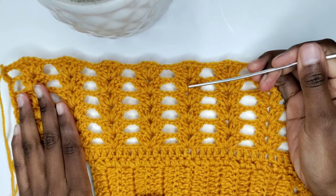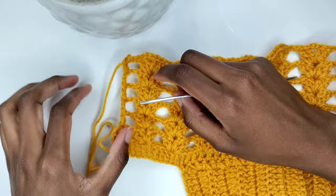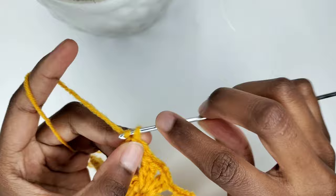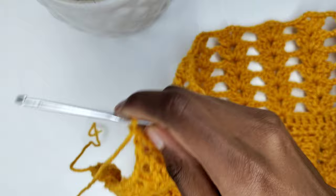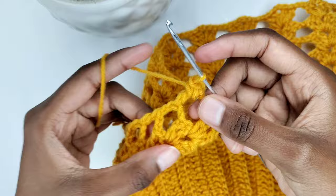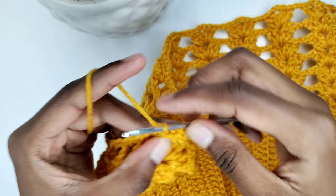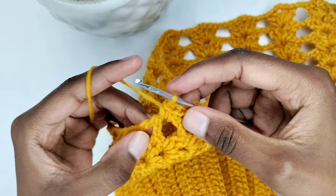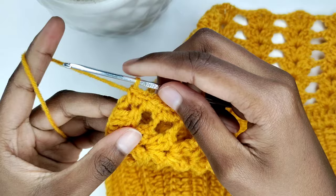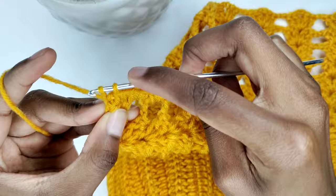We're now going to be working on the side where we're going to be attaching our straps. You can see we already have loops so there's no need to create more. Chain one and in each space you're going to place two single crochets — that's my first and that's my second. Where the rows are meeting, I'm also going to place a single crochet. Then in the next space, place two single crochets. Continue this pattern. I'm going to create a single crochet on top here — this is going to make the loops more sturdy for the straps.